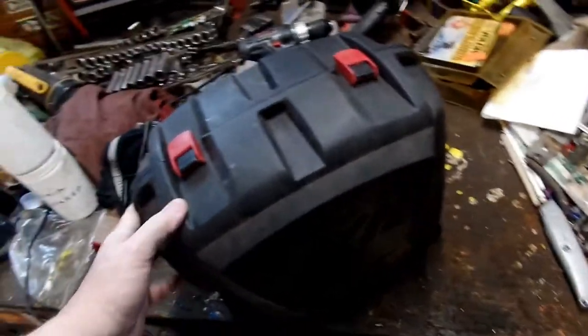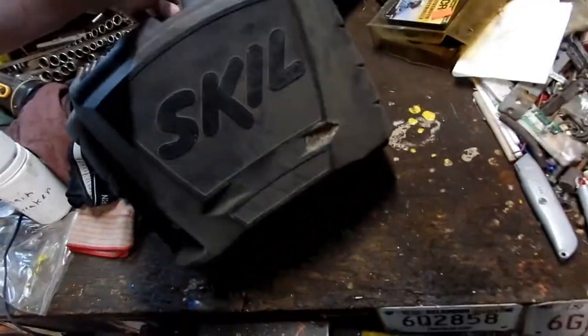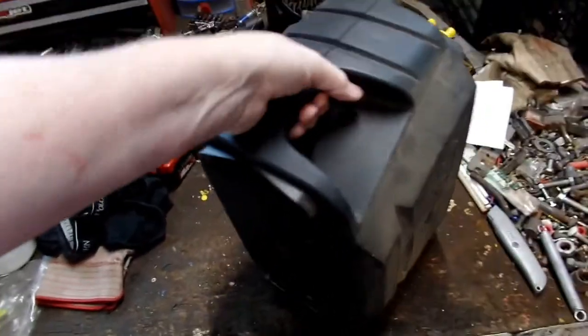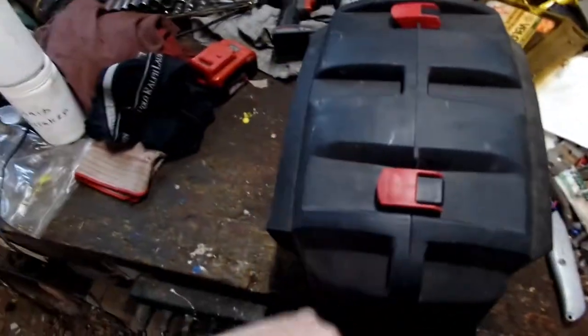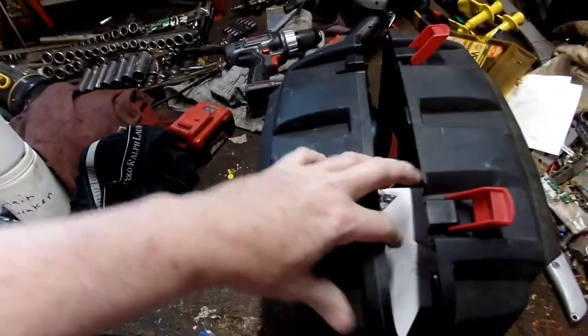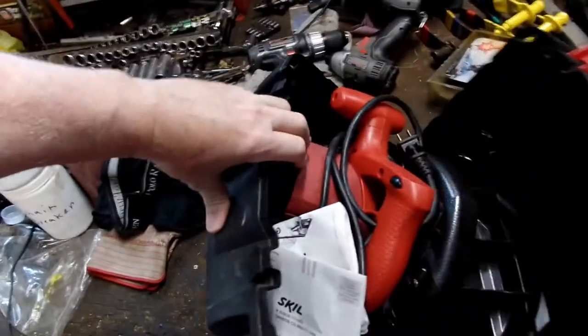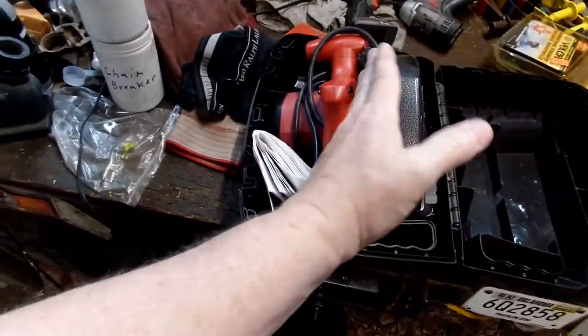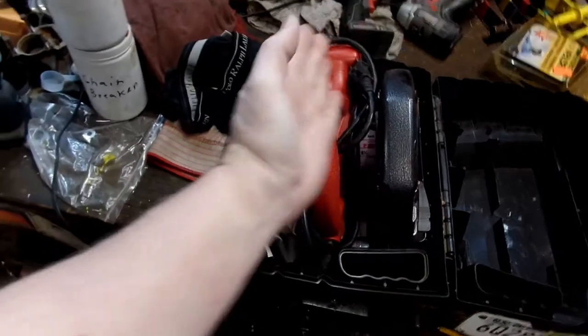Oh crap, it didn't have a handle on top — it has one on the side here. But when you open them up, remember that side facing that way, leaning down.